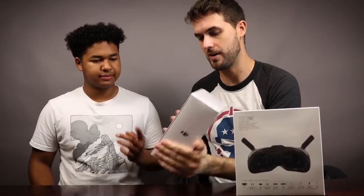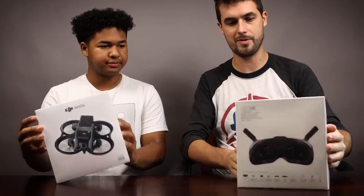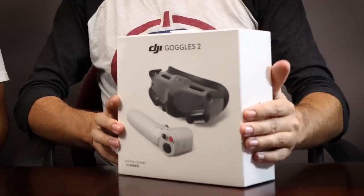Let's get this box open. When you buy just the drone, this is what you'd get. But if you get the ProView combo, then you also get goggles and the controller.